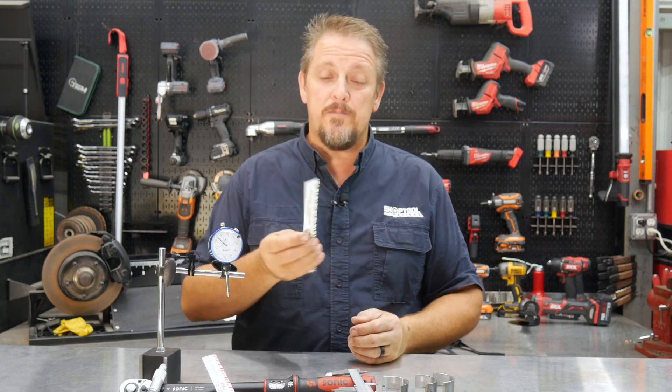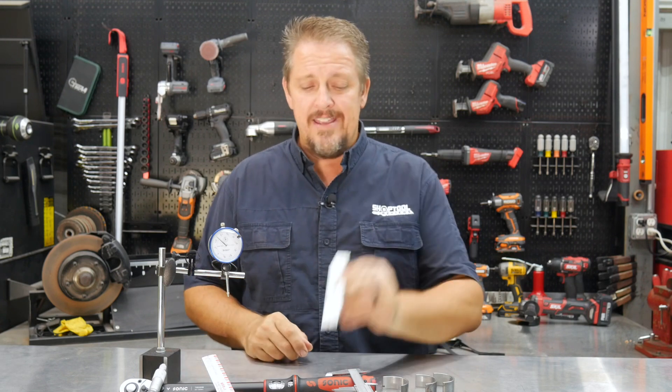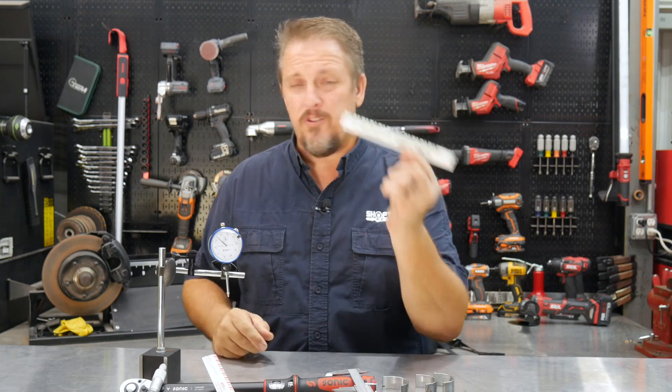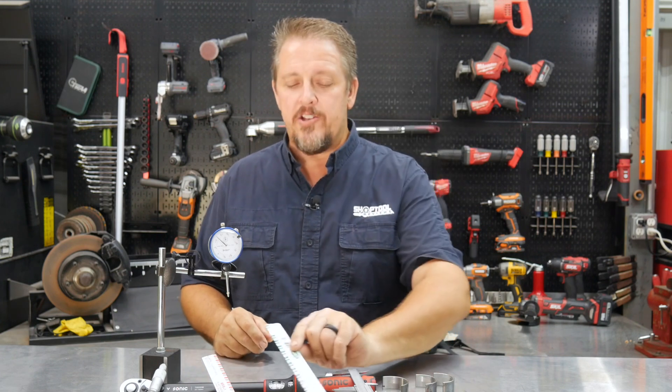This plastic gauge is about two dollars and ninety cents or three bucks for a stick, and I've already done a complete motor with this one — so you see how long it lasts. For three bucks, it's really cheap insurance to actually check the clearance or tolerance on the main bearings and the rod bearings as well.